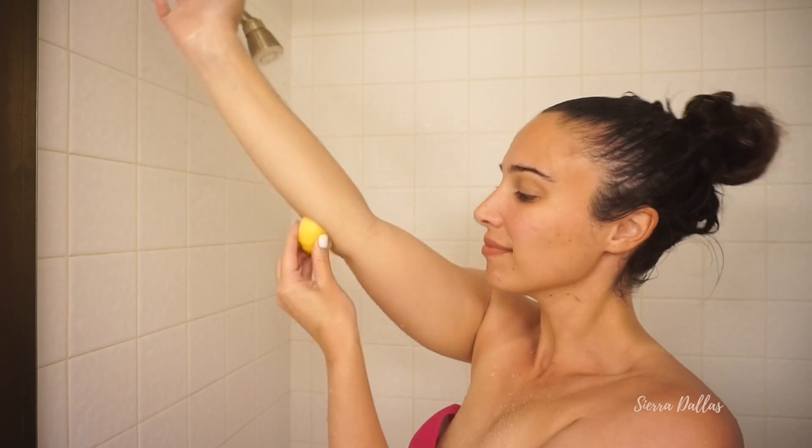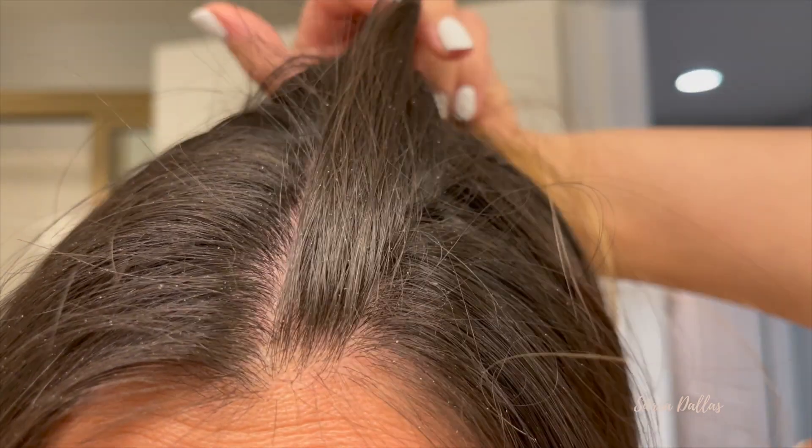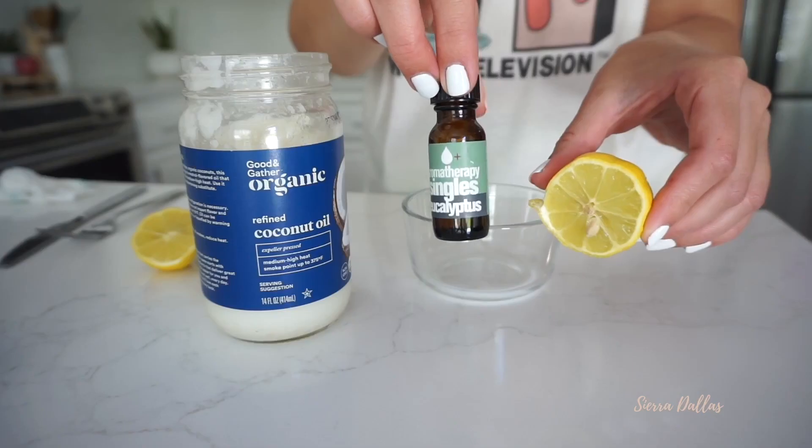Hey guys, it's Sierra. It's been a while since I've done a shower routine, so I thought I would show you how I pamper myself. I've been really struggling with postpartum dandruff and an itchy scalp, so we're going to make a hair mask that gets rid of it all.